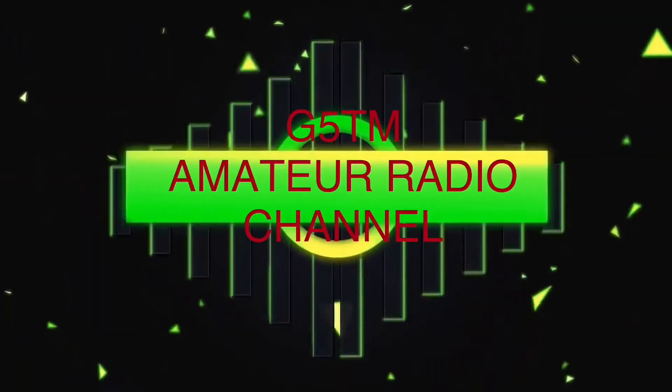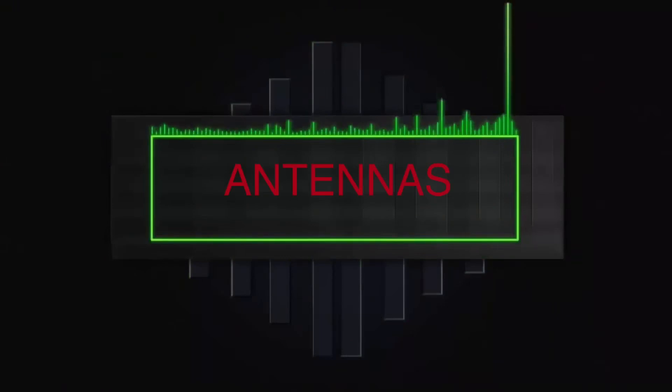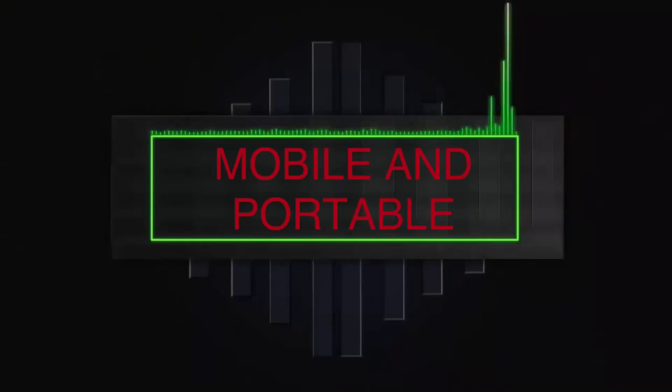Hi there, it's Tim G5TM again, and today we're going to have a look at making a very simple, really effective, and lightweight 2-meter portable antenna. Hello again and thanks for joining me. If you're a regular, welcome back, and if you've just stumbled across my channel for the first time, also welcome. If you like what you see, click that notification button and the subscribe button — it'd be great to have you on board.